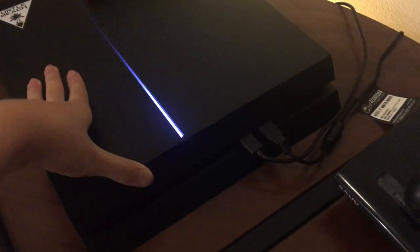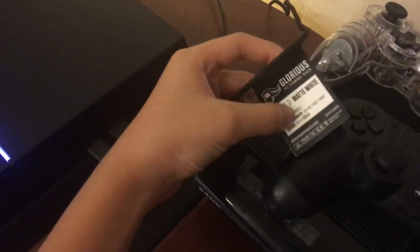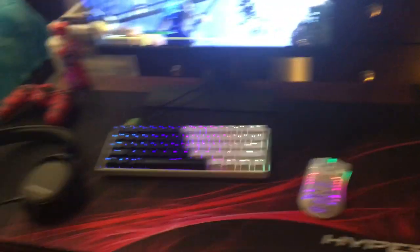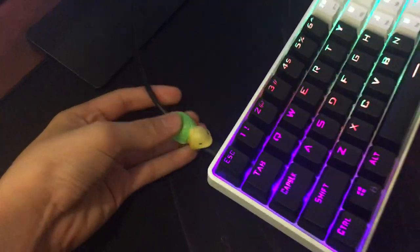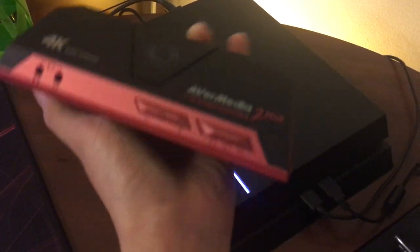Here's my PS4. It's really nice, really cool. Here's the Glorious mouse pad. My keyboard also has this cable holder — it's got like a turtle on it. Yeah, here's my PS4 — it's a fat PS4 and it's really loud. And here's my AVerMedia LGP2+.